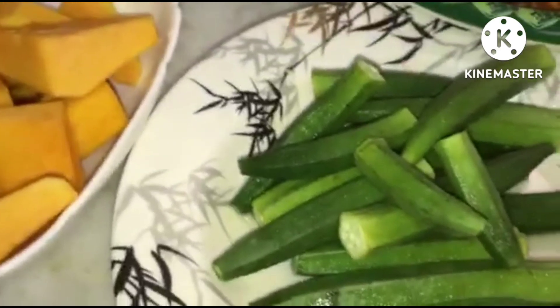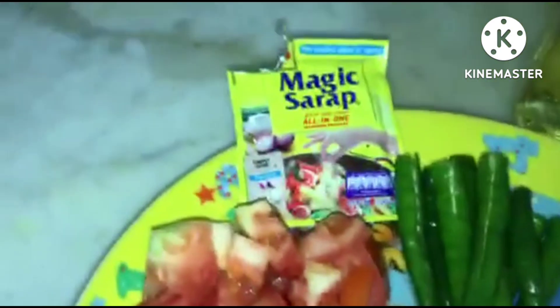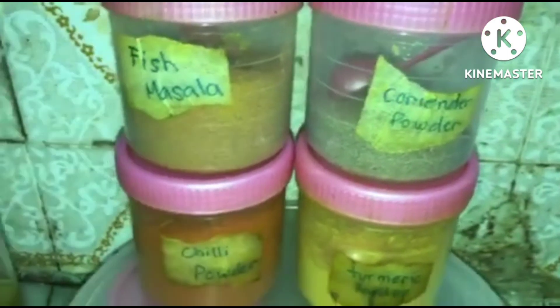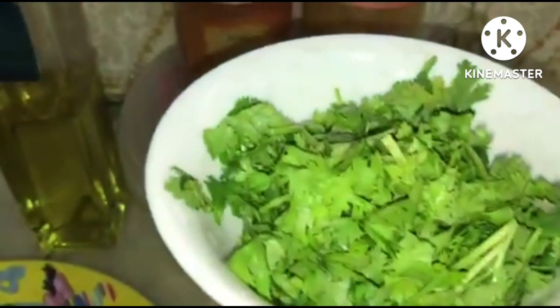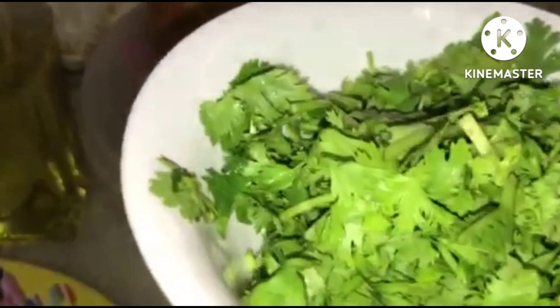So here are our ingredients for the sardines: we have okra or ladyfinger, pumpkin, onion, tomato, chili, garlic granules, salt, fish masala, coriander powder, chili powder, and turmeric powder. We're also going to use oil for sauteing our fish and coriander leaves and water for this dish.